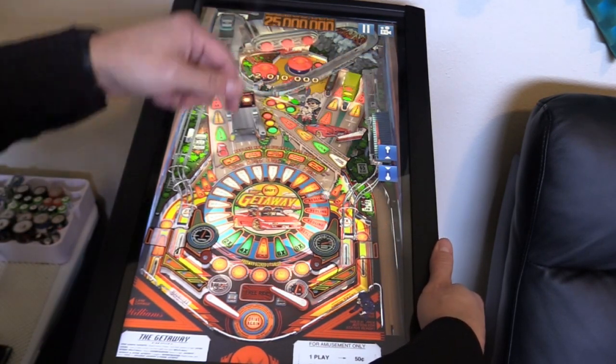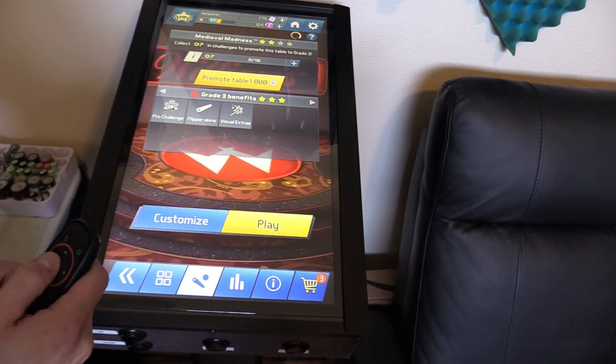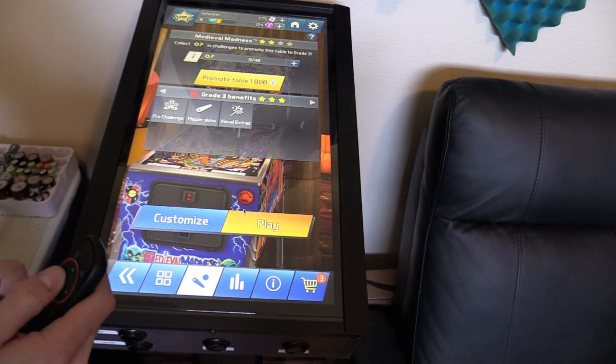I got the jackpot right there. Now I'm going to try Medieval Madness — everyone's favorite. Let's go ahead and customize, make sure the visual effects are turned on, and hit play.